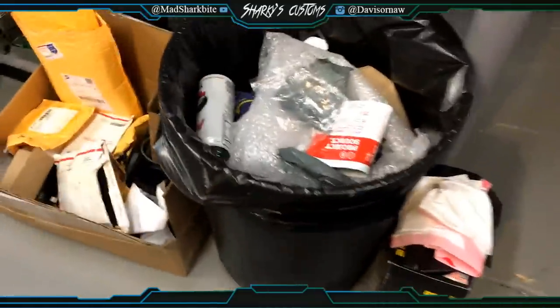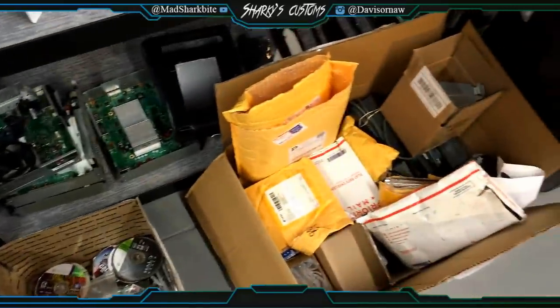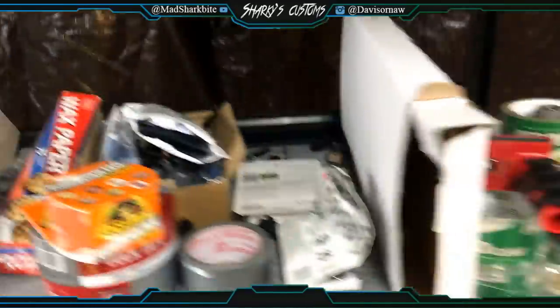Here's my toolbox, which is a mess. Over here is my trash can. I'm still kind of organizing because I just got in here, so I still need to find places to put some stuff. But this is just some of my stock consoles and shipping supplies.